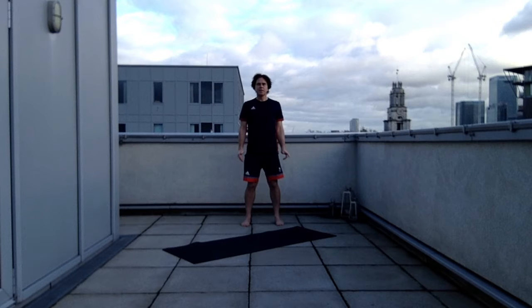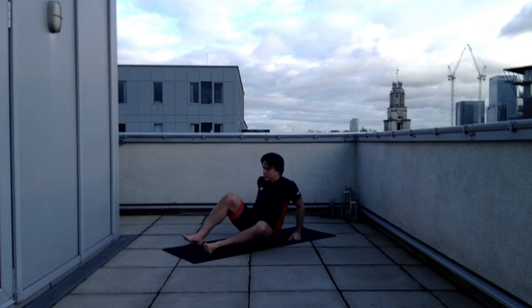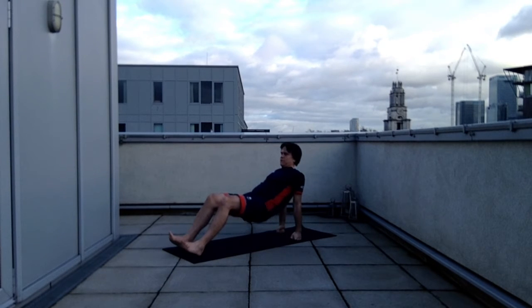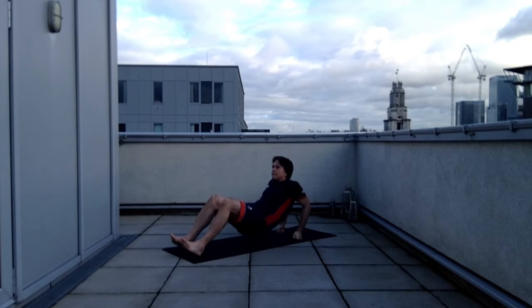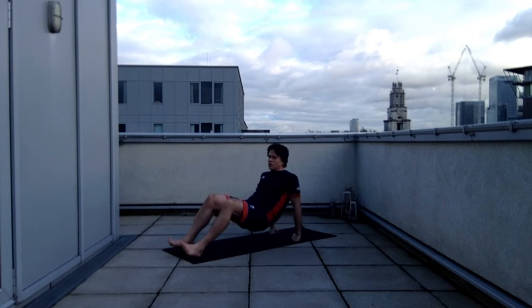The second exercise is also going to utilise fists as the weight-bearing component of the upper limb. This is a tricep dip. Knees bent, resting on heels, pelvis up, resting on fists, then the elbows. If you keep your pelvis up, then you're going to have enough freedom to move.